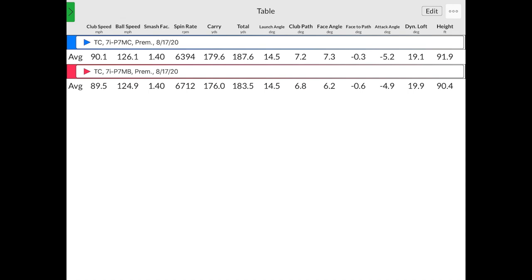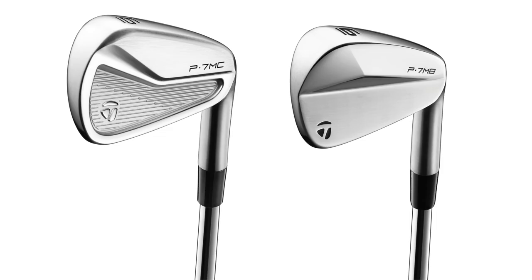The height between the two was 91.9 and 90.4 feet — into a little breeze, hitting more of a knockdown shot. Pretty good numbers. These are awesome golf clubs — they're great clubs.